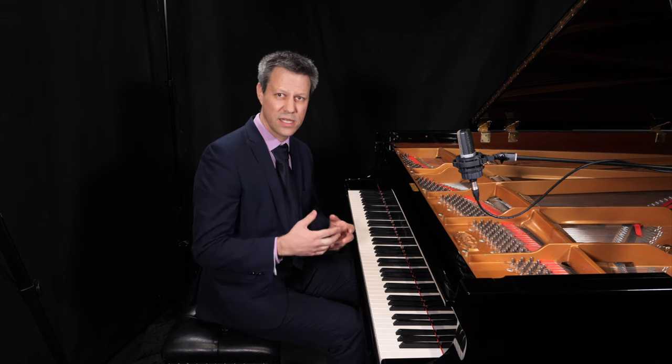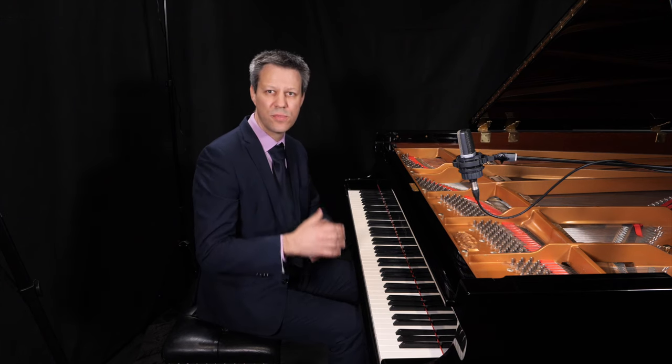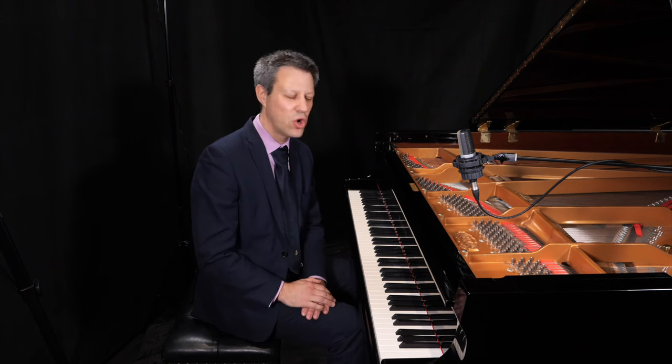One of the more challenging things right at the start of the piece is the very long and sustained trill that appears. De Falla wrote this piece for the orchestra, and it's quite easy for the string ensemble to sustain that trill and to do a very effective crescendo through it. On the piano it might be a little bit harder, so there is a slight way that might help you to create that bigger sense of crescendo.